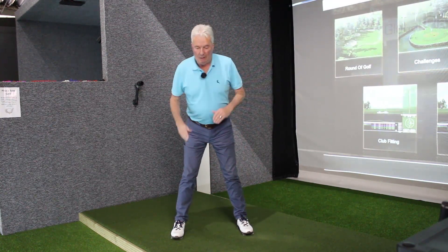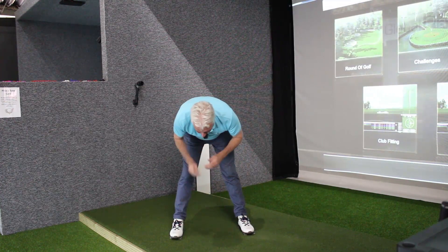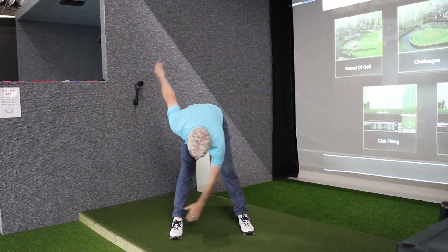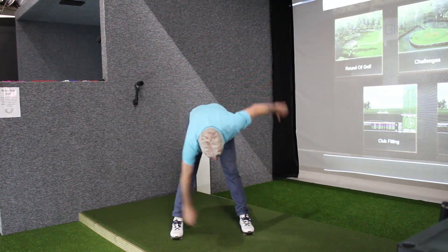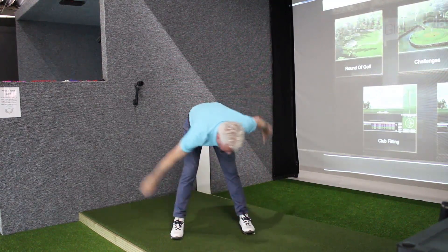This next one is really a splinter stretch — again bending over. Keeping the body central, I'm going to try and get close to my ankle bones: that's left, and then my right. I would tend to do 10 of these, and then this time we reach over.